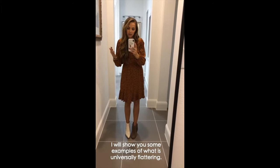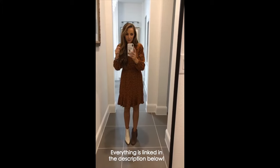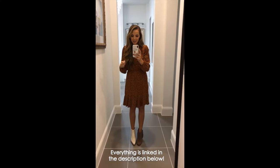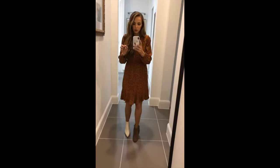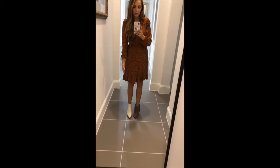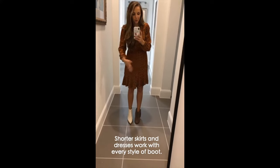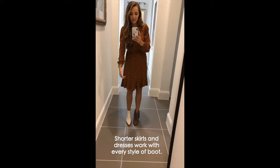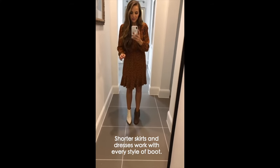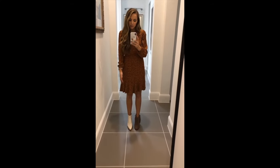I'm going to show you what works for my body type and what I think is most universally flattering. If you are wearing a shorter skirt and showing a lot of leg, honestly it doesn't matter — pretty much every boot is going to look amazing. You can wear over-the-knee, knee-length, tall ankle boots, or low ankle boots. It all looks good because your legs look long anyway.